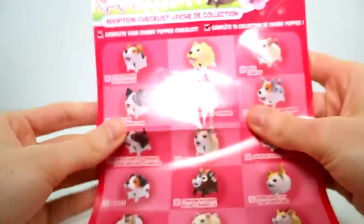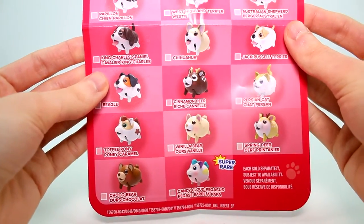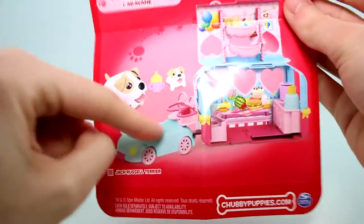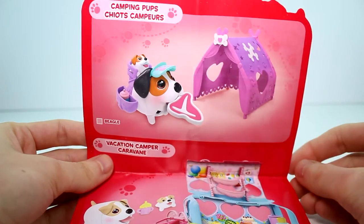Here are all the different ones that you can collect — definitely smaller than the last time, but equally as exciting. Here's the panel on the back. I have done a review on one of these, and I'm anticipating reviewing this one as well.